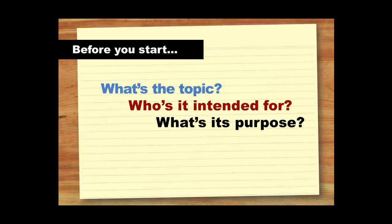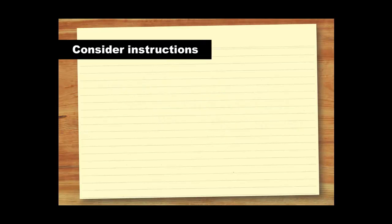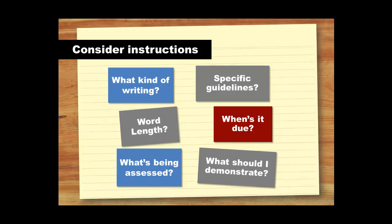Before you start, it's important to know the topic you are writing about, as well as who your audience is and what to include. Thinking about these general questions will help to kick start the writing process and get your ideas flowing. If you've been given a specific task, you need to consider what the task is asking you to do. These questions will help you get clear about what is expected and how you will be assessed. Remember, it won't matter how polished your writing is if you haven't followed the instructions.